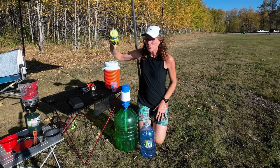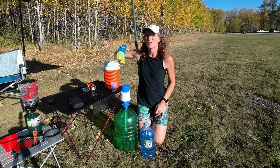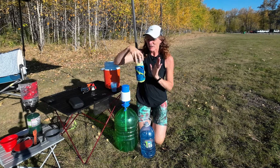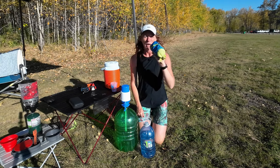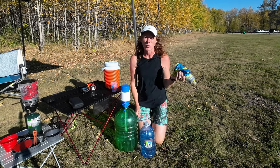You might want to consider bringing a handheld bottle too, again due to those time limitations. If you don't get a chance to drink at base camp, you can at least take it out on the course with you and make sure that you're getting the fuel you require.